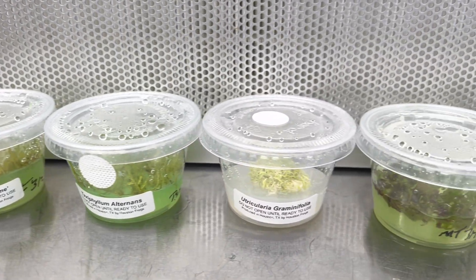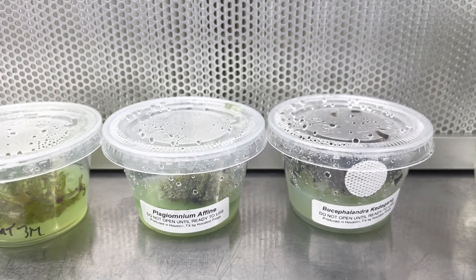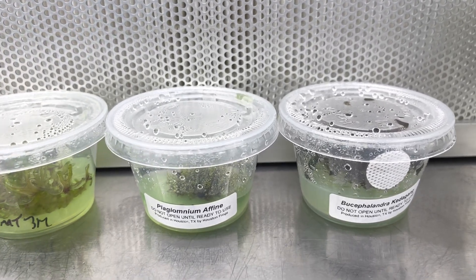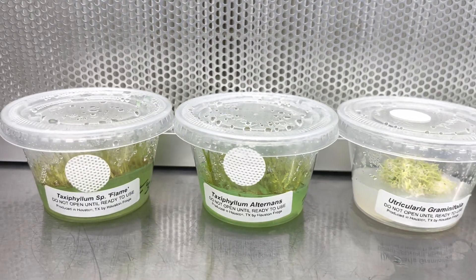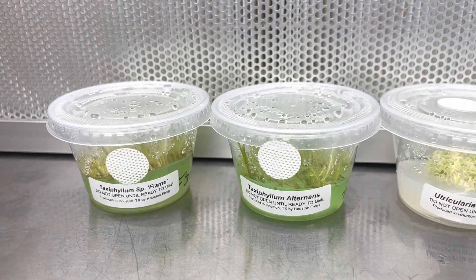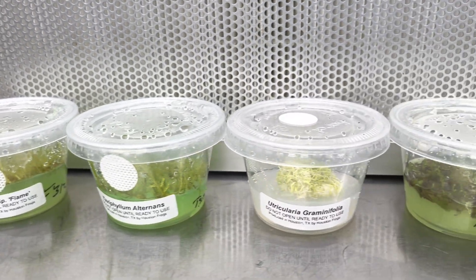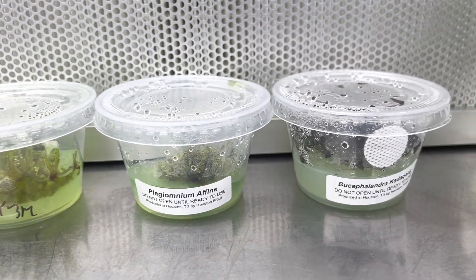Hey, this is Chase with Houston Frogs. I have a few tissue cultures here with me today that I want to show you. These were all cultured in our laboratory here in Houston, Texas. A lot of people ask me, why are tissue cultures so great? Why should I use tissue cultured mosses, for instance, over mosses that are collected in the wild? Today I'm going to tell you some of the really cool benefits of using tissue cultures.